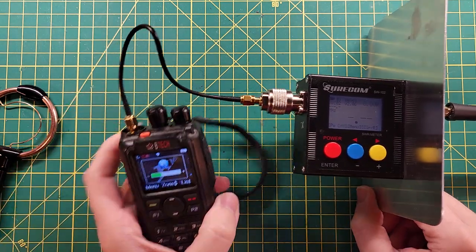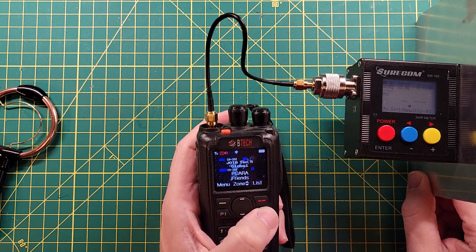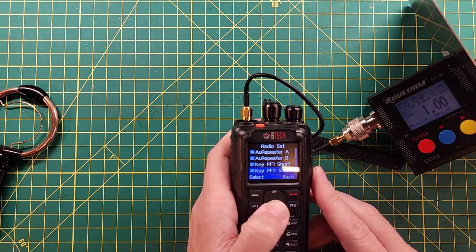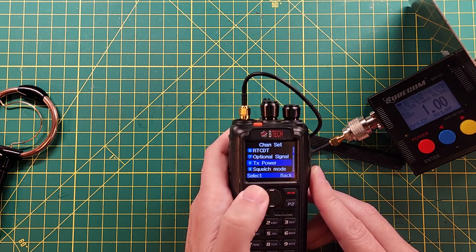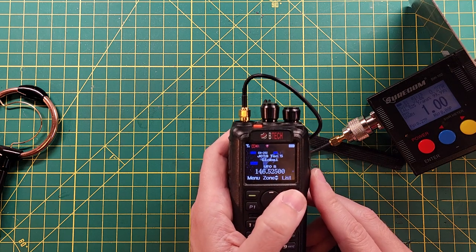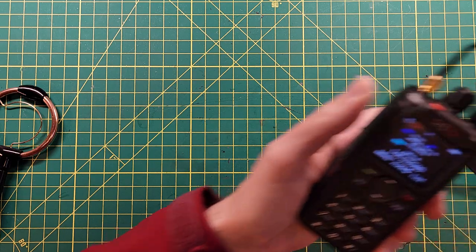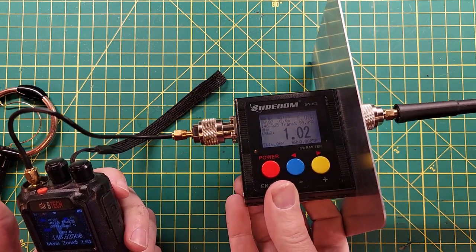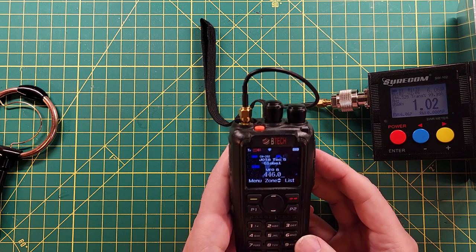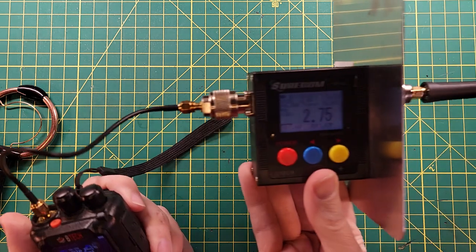Power on. Let's wake this up and switch to 146.52. Okay, that was on low power — let me switch to turbo power. All right, so let's key up and we're reading anywhere between 5.35 and 6 watts at 1.02 SWR. So 1.02 to 1 on the internal rubber duck on 146.52. Let's switch over to 446.00 — we're doing 7.6 watts, 2.73 SWR.